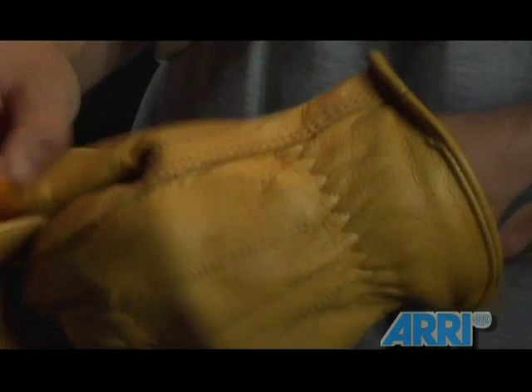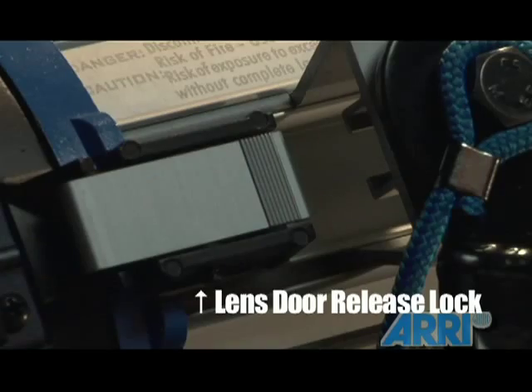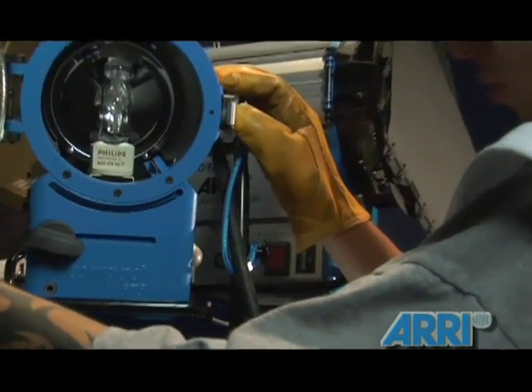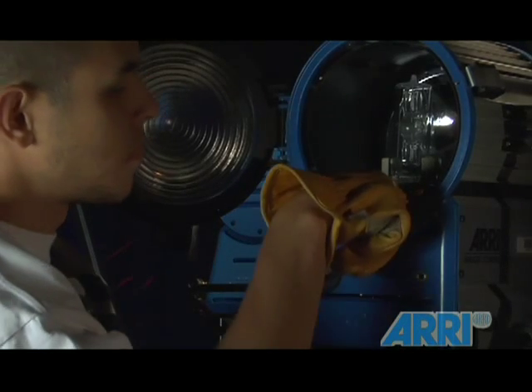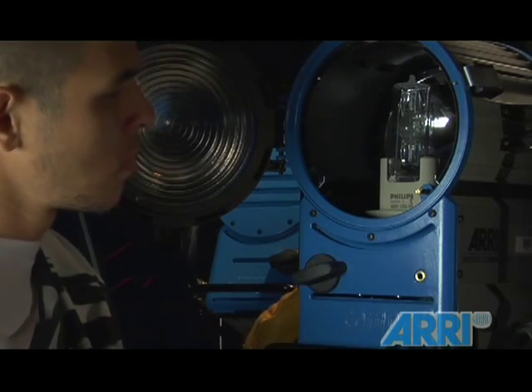Make sure you're wearing a pair of gloves while handling the lamp. Burned-on fingerprints or oils may damage the lamp. To change the lamp for the light, flip the lens door release lock on the side of the unit and open the lens door. Inside the housing, below the lamp itself, flip the lamp lock lever and easily remove the lamp from the lamp carriage.